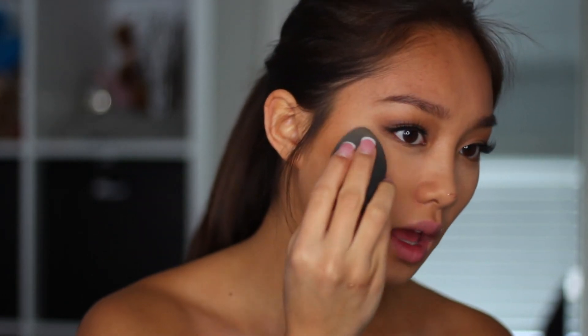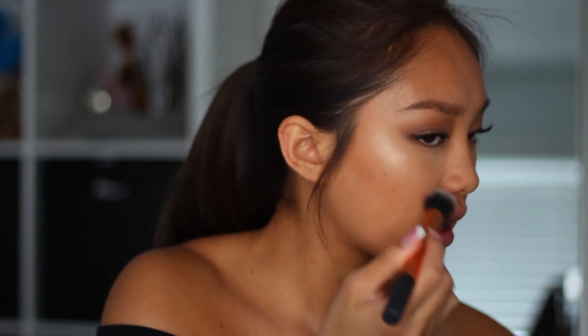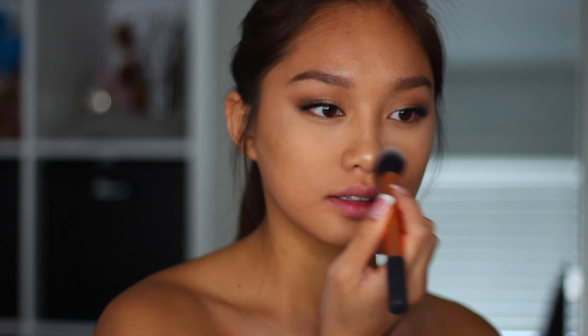As you guys can see, highlighter really makes me pumped up. Then I'm going to be using my Becca highlighter, and I'm just going to be highlighting on top of where I put the Glotion so that way I look super glowy wherever I'm going to go.